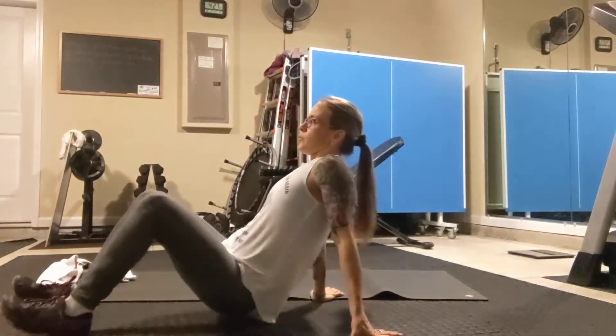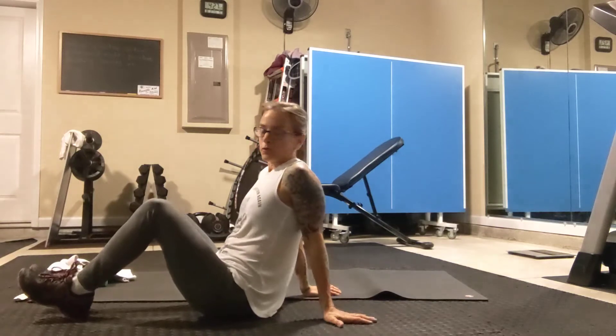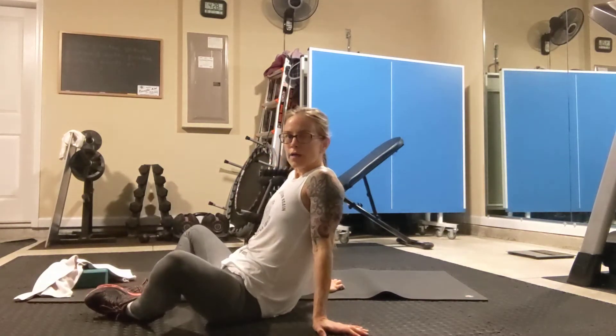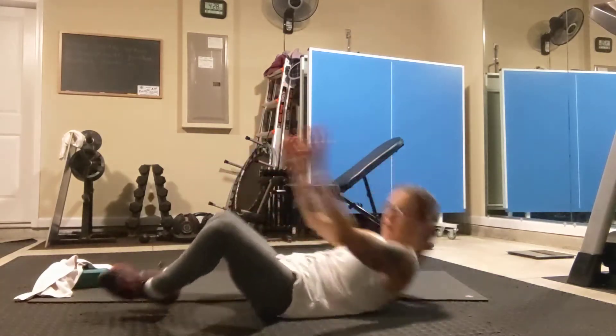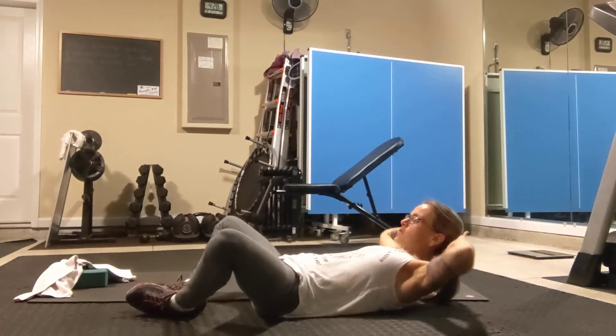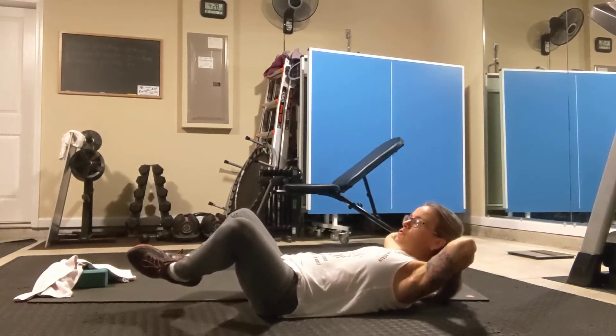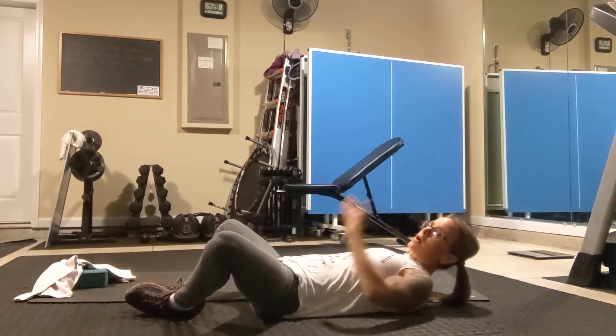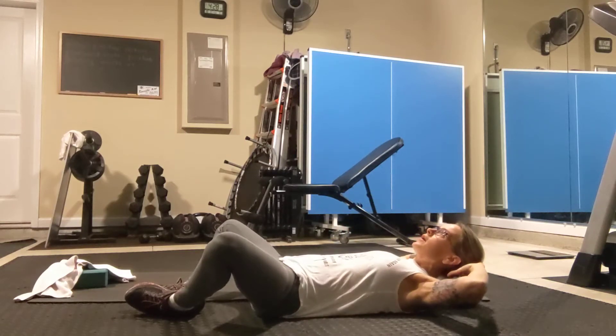Butterfly crunches with your feet lifted off the floor. Come to this position with the knees wide, soles of the feet together. Lie back, hands behind the head. We're going to lift the feet just a little bit off the floor. If it's too much of a challenge, just leave your feet on the floor. Keeping the chin lifted, elbows out to the side, you're crunching here with your head and neck.